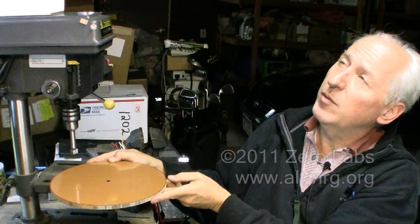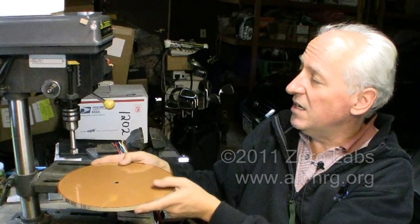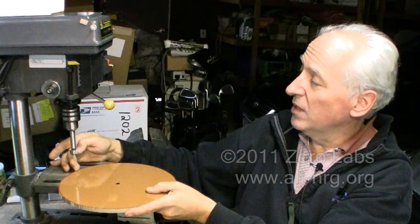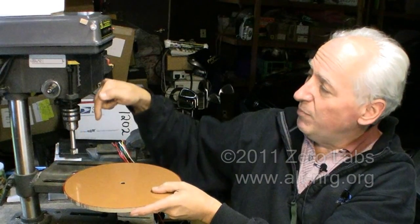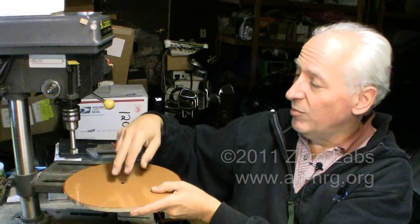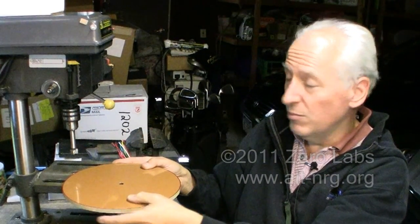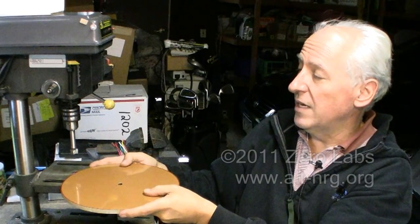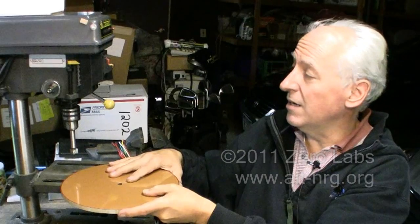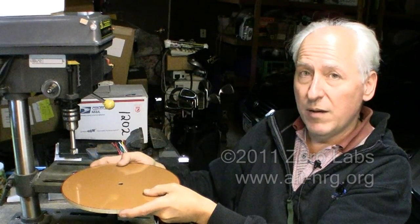I'm rotating it against the direction of the edge of the blade. So if my bit is spinning from the top in a clockwise direction, I will be spinning my piece against the bit in a clockwise direction, moving it in slowly so that there's no possibility that the piece I'm working on can grab against the bit when I move it in.